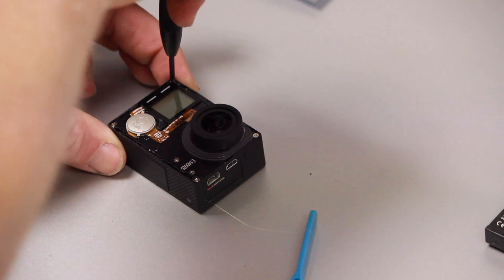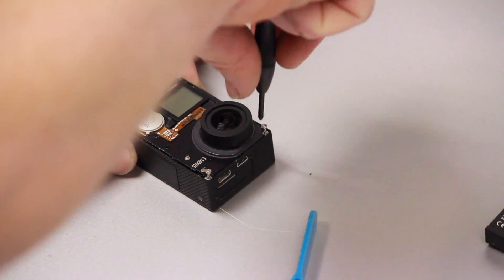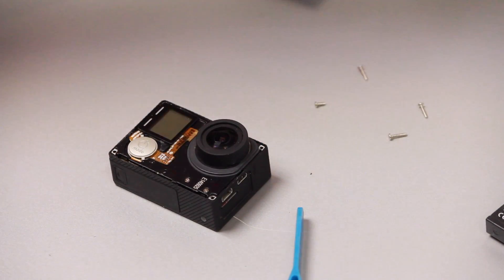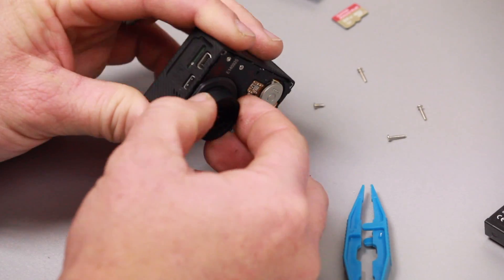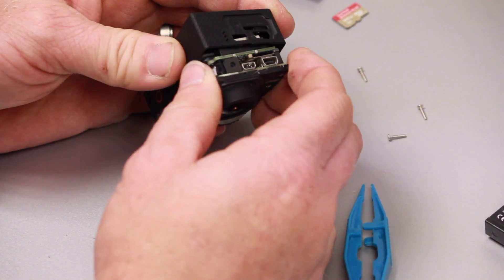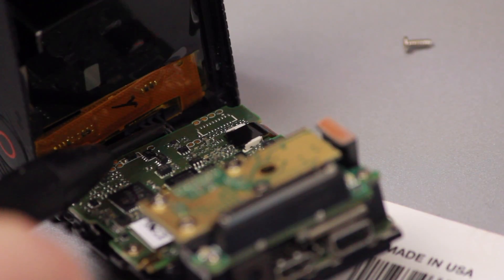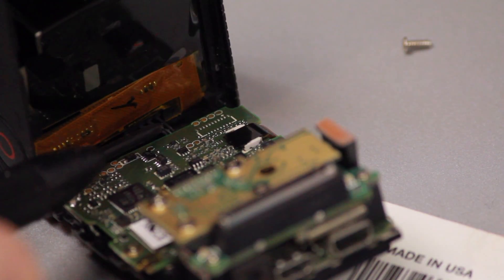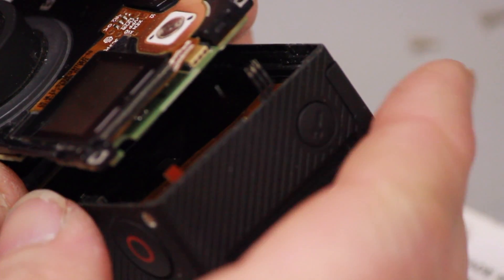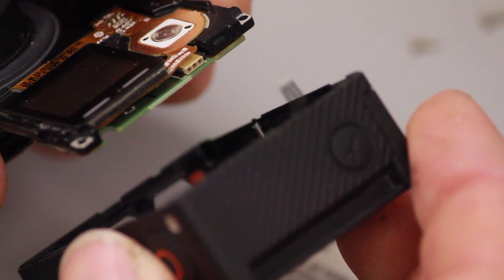The next step is to remove the four screws on the outside corners. Keep track of the lower left-hand screw because it's shorter. Then pry open from the HDMI side, being careful not to damage the two connectors inside. I damaged mine because I thought they pulled straight out — they do not.